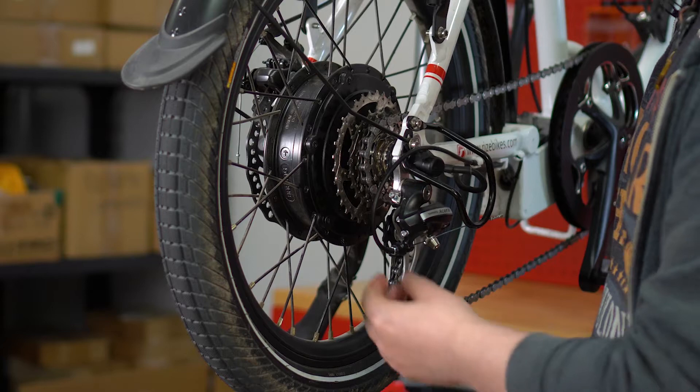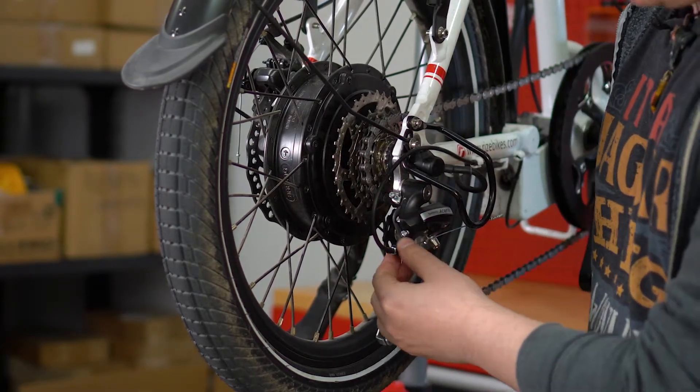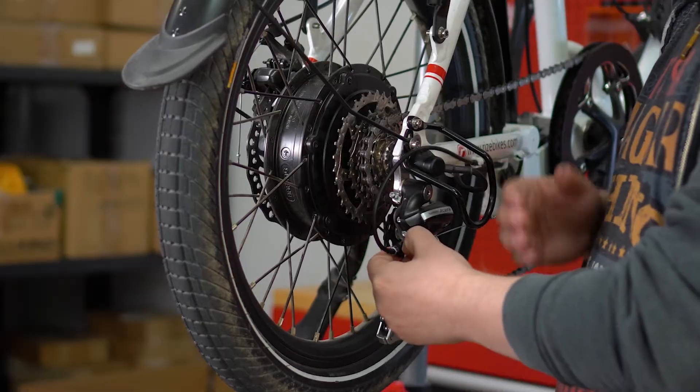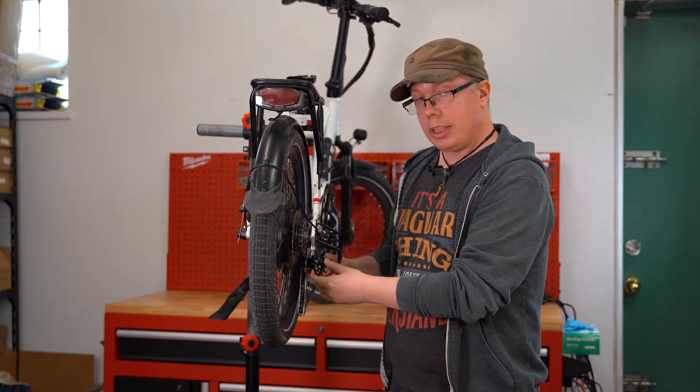The first thing you're gonna always want to try is adjusting this nut here. This is called the barrel nut. This controls the tension of the cable between the actual shifting gears and the derailleur itself.